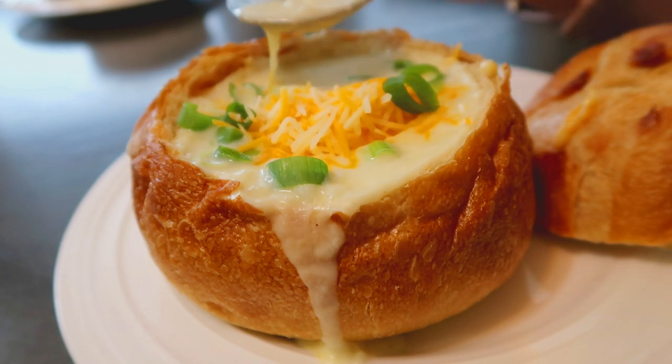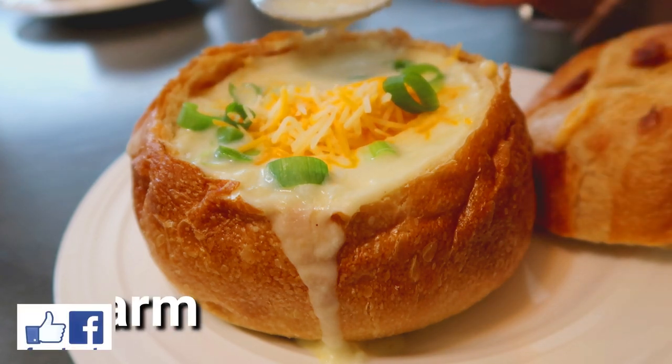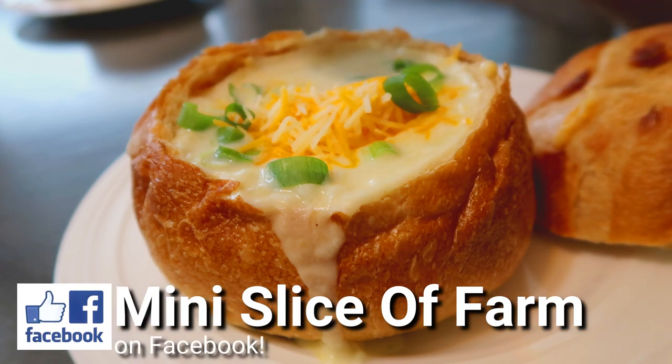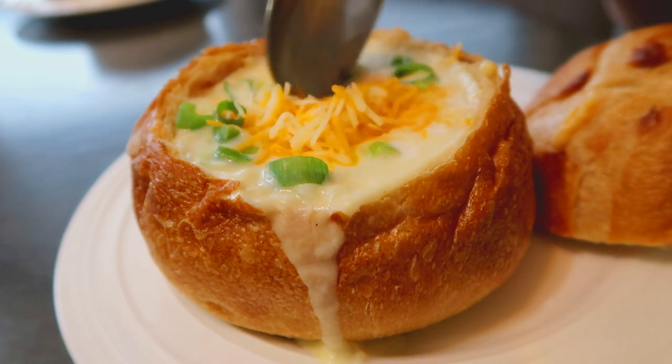Everybody always goes back for seconds. This is part of our Meatless Monday series. If you follow us on Facebook and Instagram you see that every Monday I make a meatless recipe. It's for health reasons and budget reasons, and it's always nice to mix things up.